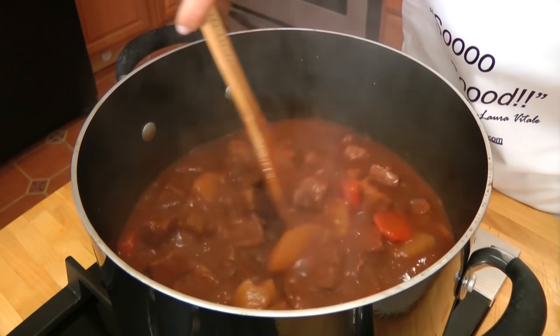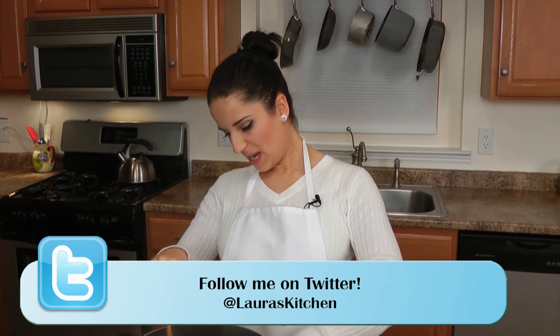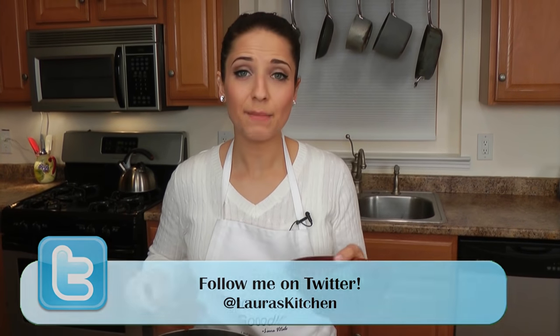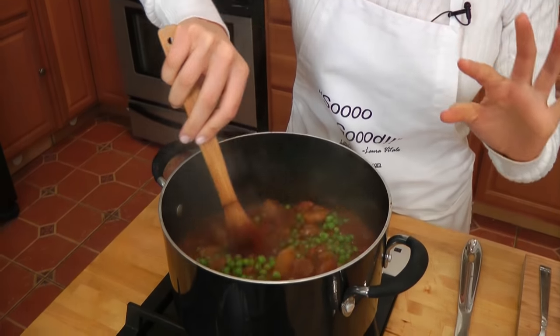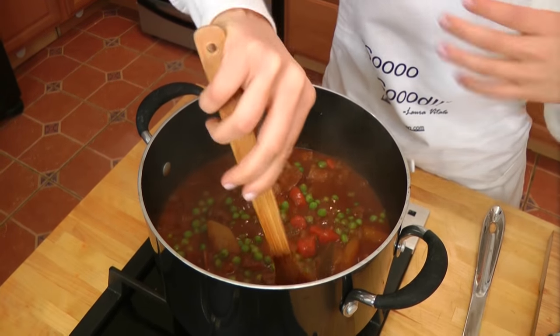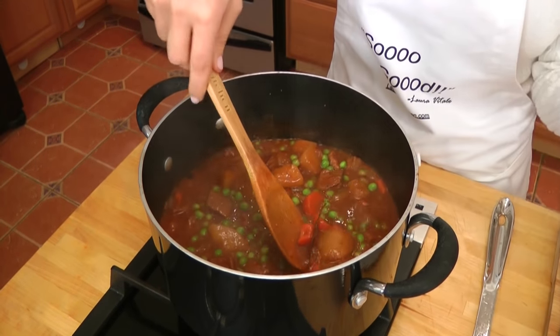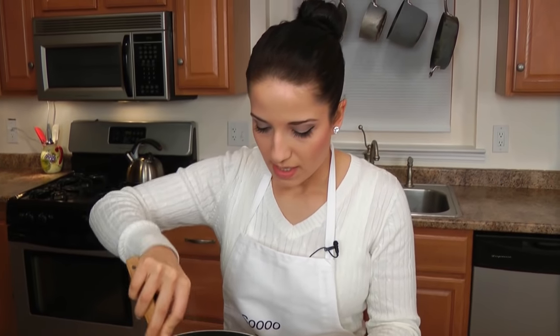My beef stew cooked for about two and a half hours, covered on low. Now I've taken the lid off and turned the heat up to medium high. I'm going to add in my peas that I've been defrosting, so they're nice and tender — they only need about three minutes just to warm all the way through. This is the perfect time to taste it, adjust the seasoning, and remove the bay leaves because they never get soft. Just let it cook for a couple of minutes and then we'll serve it up.